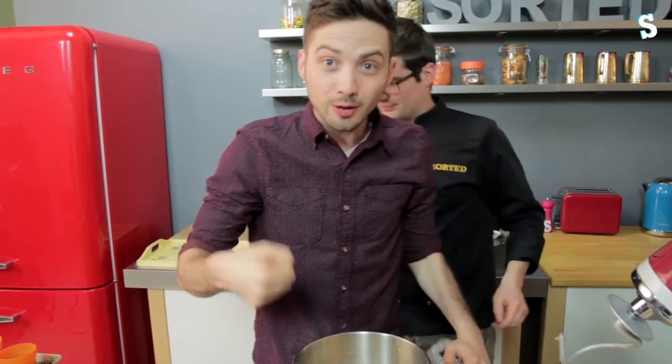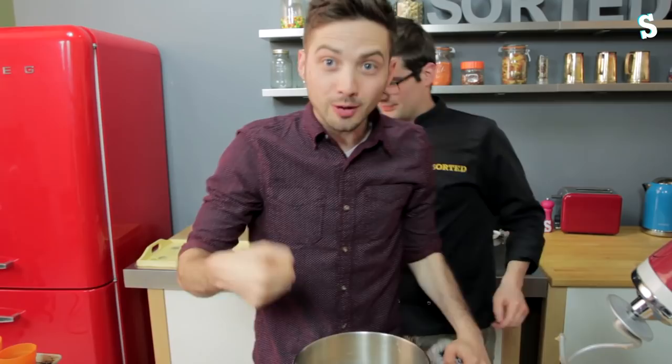Perfect. That's quite enough. And stop. At which point we add in our seeds.